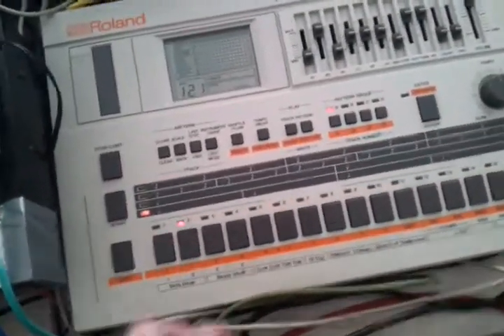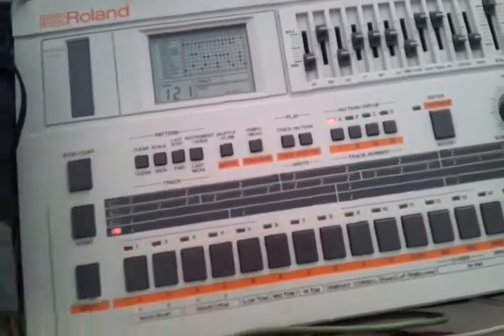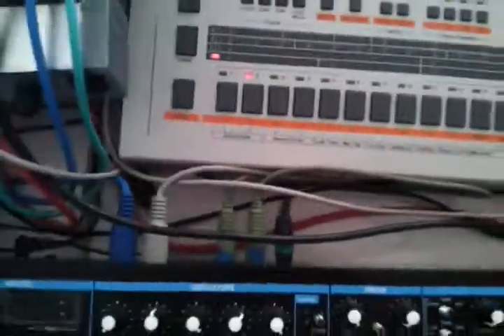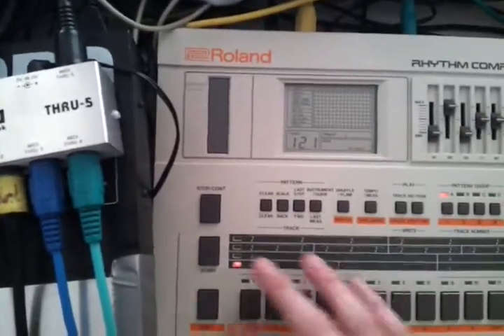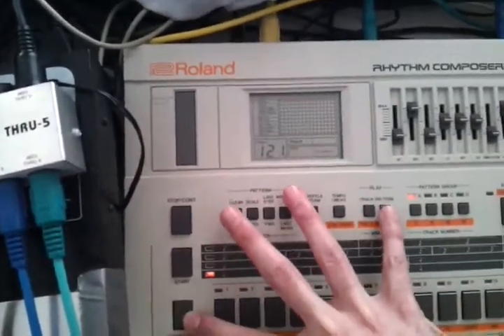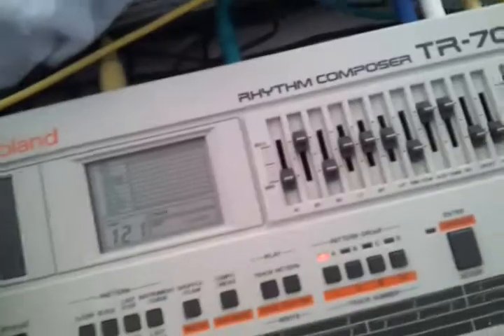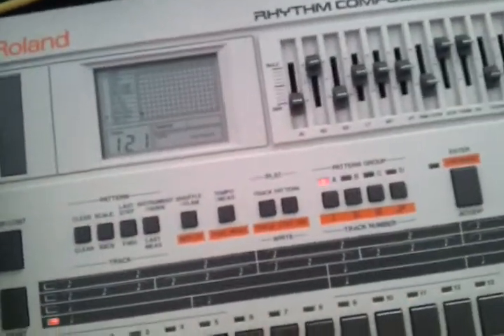I'm just making another one here. That's the one I just made — just made a new one. Trying the Step Right mode again. Press play, so now it's in Step Right mode and you can choose your instrument and set your steps.